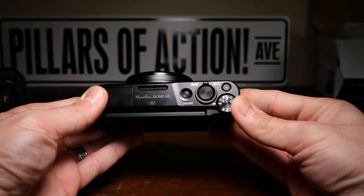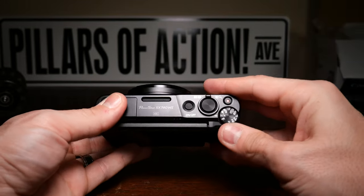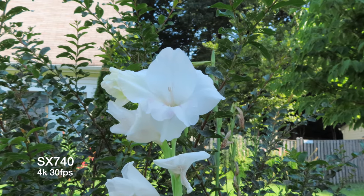I like 4K and I like Canon, and generally I have to separate those two things because there's generally a cost with wanting both — mostly I don't feel like paying that cost in either crops, autofocus, or actual money. But here you get 4K, reasonable price, flip screen, and Canon.